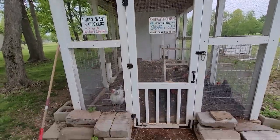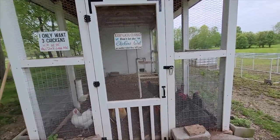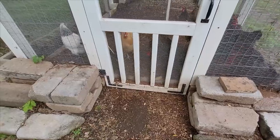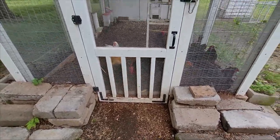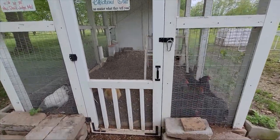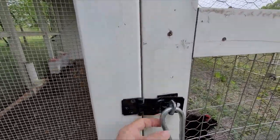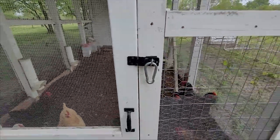Before I show you the inside of the run, the man door is very handy for easy access to let the chickens out. When I open the door I have a little block of wood I put at the bottom to keep it propped open so they can come and go as they please. They always go back to their coop when it starts getting dark, but I have to make sure I come out and lock them up properly — there's another carabiner that keeps it closed.